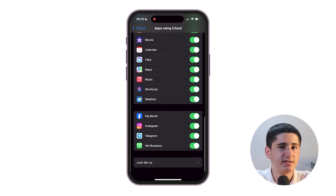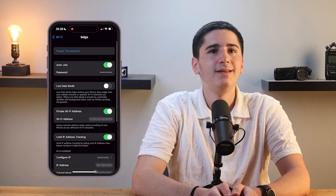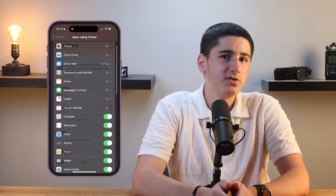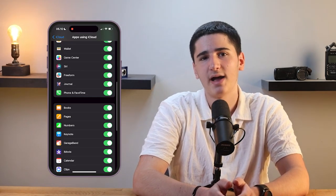Your messages, both iMessages and SMS, are also backed up so you won't lose any important conversations. Additionally, your device settings, including WiFi passwords and home screen layouts, are backed up. If you use the Health app, your health data is backed up as well. Even your custom ringtones are included in the backup.